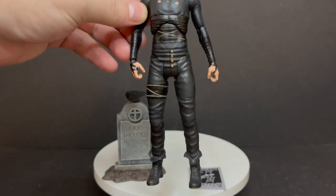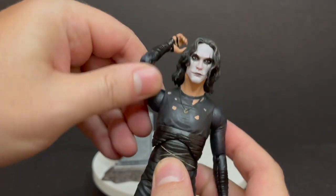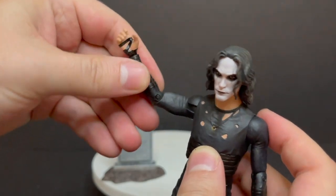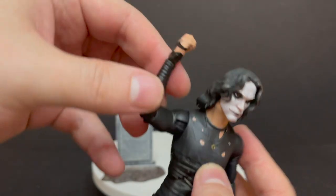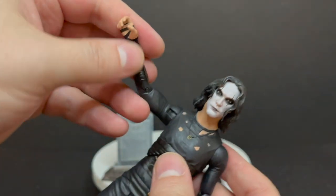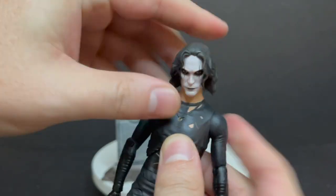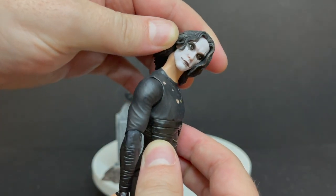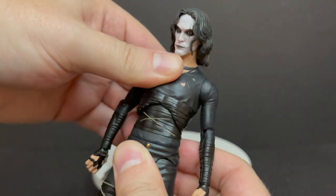My major grievance from the first one carries over here: his neck is a little too fat and too long, which elevates the head a bit too much and throws off the proportions. He does have some nice articulation — ball joints in the arms, no bicep swivel, single-jointed elbows, and wrist rotation. The paint on the wrist could be a little better, it's a bit light where it meets the skin tone. You get some nice head rotation and he can look down, though he won't look up because of that big mane of hair.